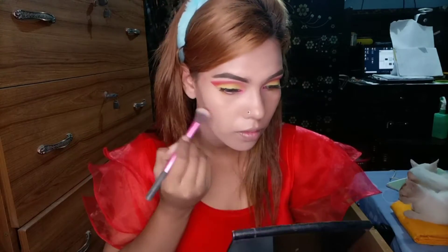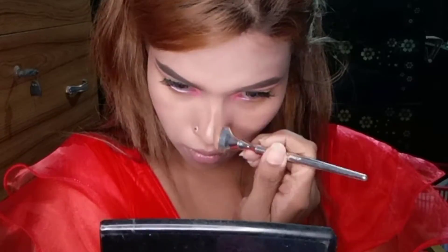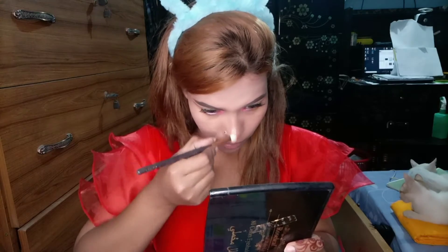I am going to use this brush. Later on I am going to make a nose contour or highlight.